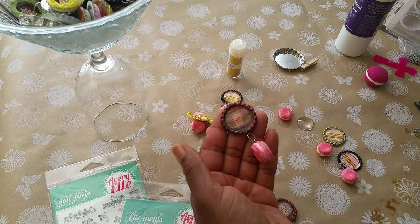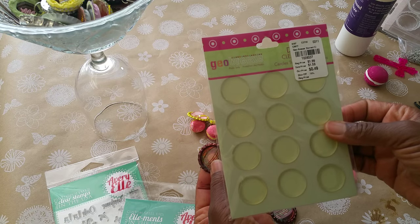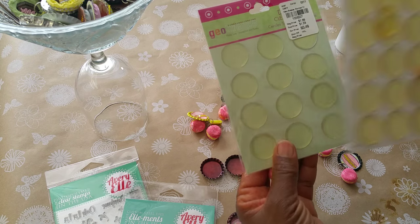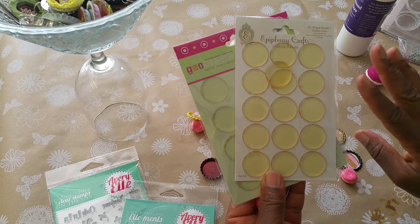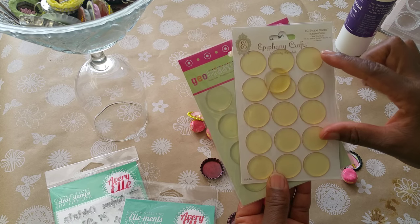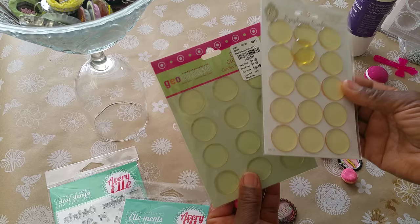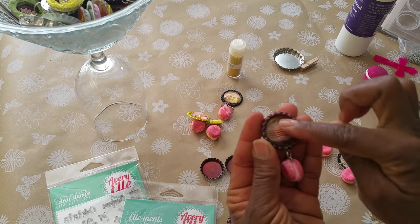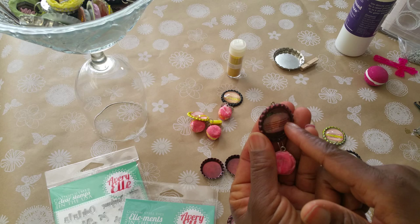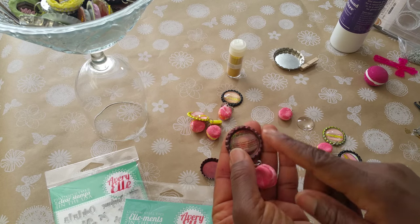This last one — if you don't have the resin or the glass dome, you can use epoxy stickers. I don't recommend this brand; I picked these up years ago from Tuesday Morning and they're quite flimsy. What I recommend is Epiphany Crafts. I've had those for several years and as you can see they've discolored, but don't throw them out because they maintain their shape. I love the quality because they're thick, and vintage and sepia tones are in, so that's what I used on this one.